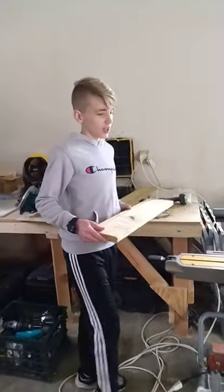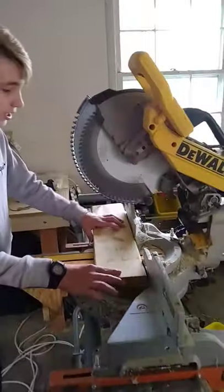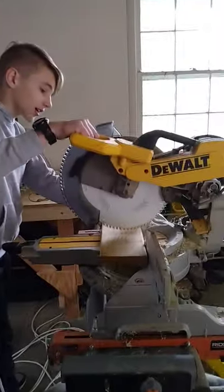We've got our wood marked and now we're just going to take it over to the table saw, line it up, make sure to put the blade on the outside of the mark rather than the inside to get the most accurate cut.